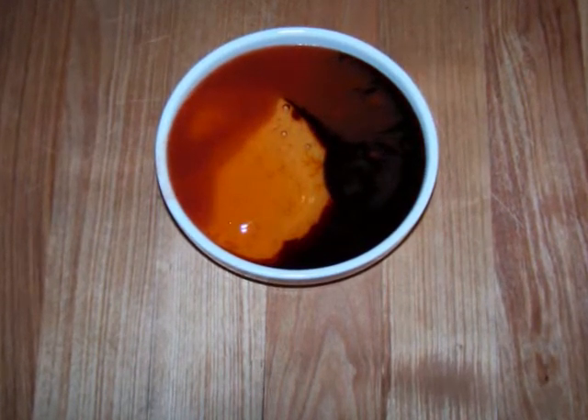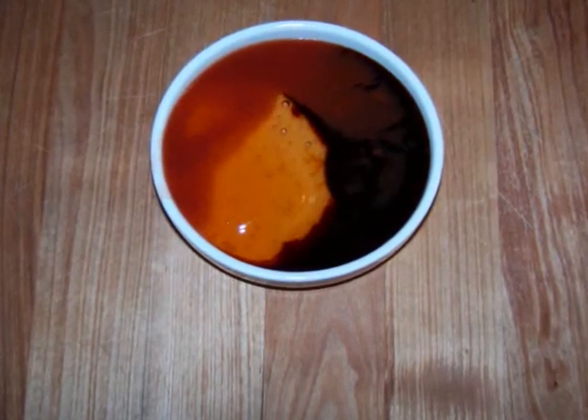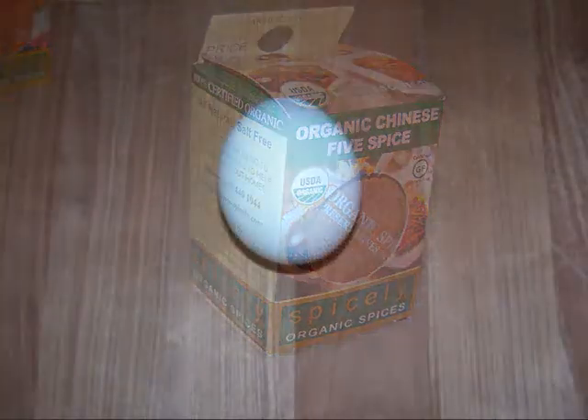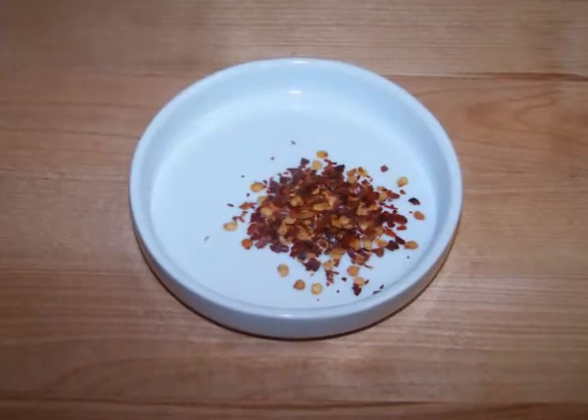You'll also need 1 teaspoon of finely grated fresh ginger, half of a small carrot grated, 1 tablespoon of gluten-free soy sauce, 1 tablespoon of duck sauce, 1 teaspoon of Chinese five spice, 1 egg, and some hot pepper flakes to taste.